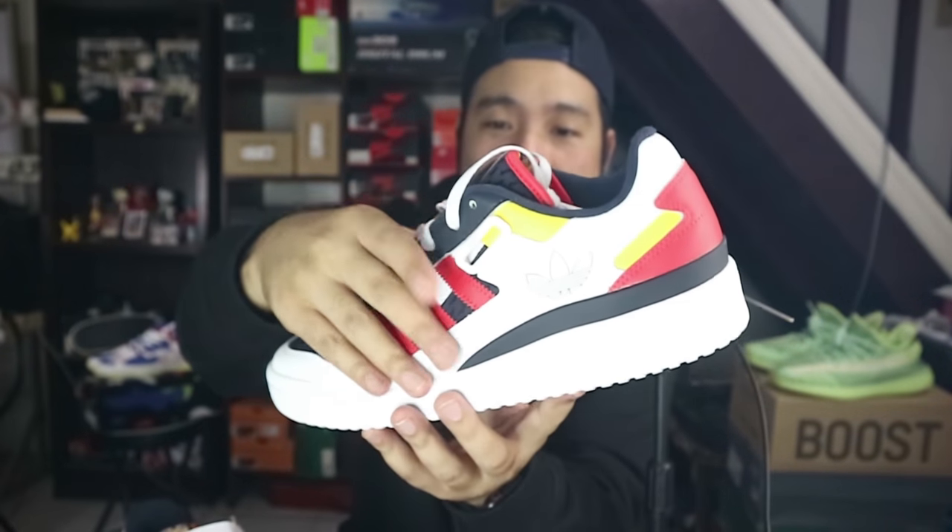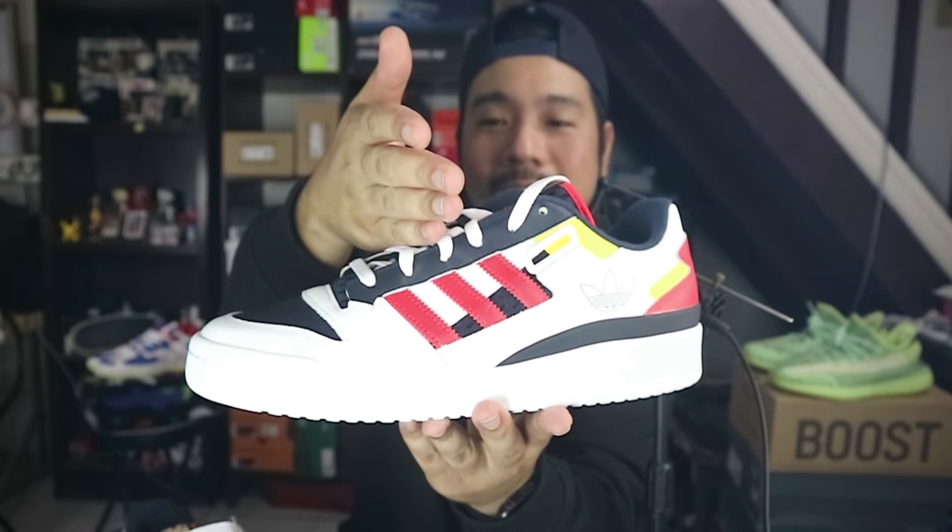There are so many outfit combinations that work with these — ripped jeans, tapered jeans, even straight-cut jeans, though it's a bit bulky in the midfoot so straight cuts might cover it a bit. Then you have two options: you can use the strap, or go without. Those are the two different forms this sneaker can take, which is a great feature.